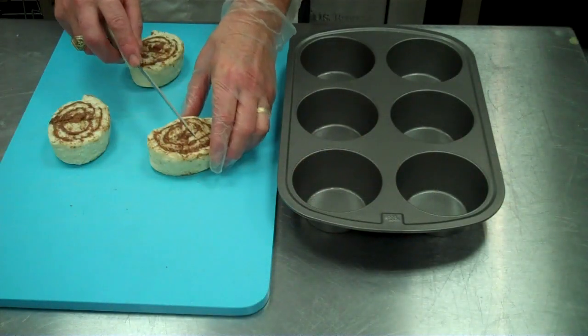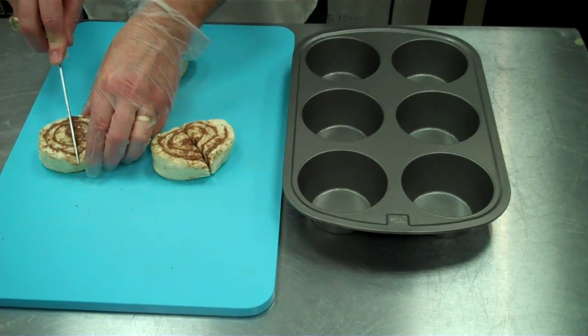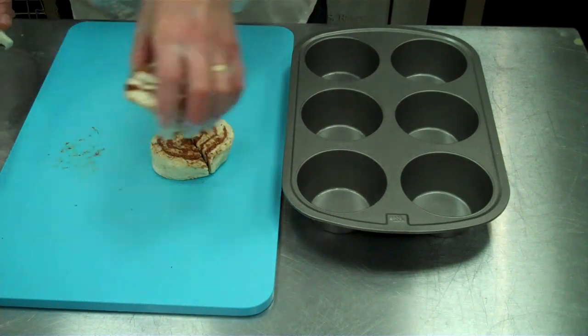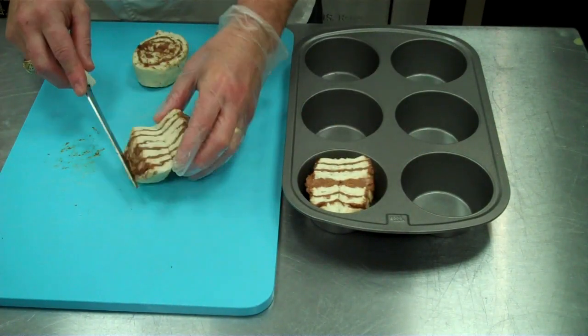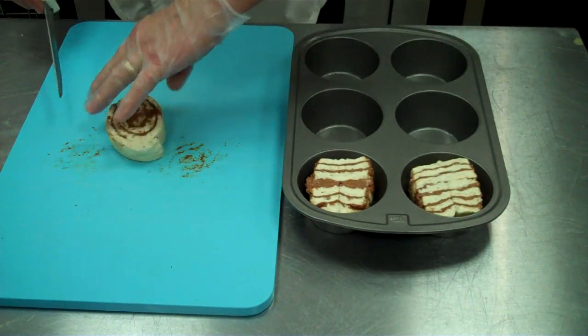One more application. Let's take and just cut the cinnamon roll in half. We've let these slack for about 15 minutes at room temperature, because everybody likes the center of the cinnamon roll. Then we'll bake them up just like that.